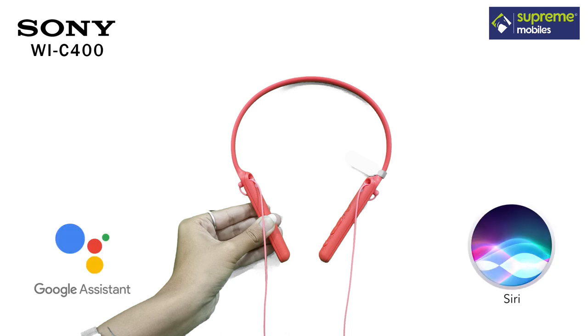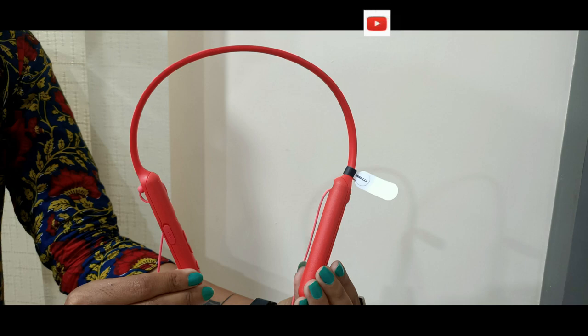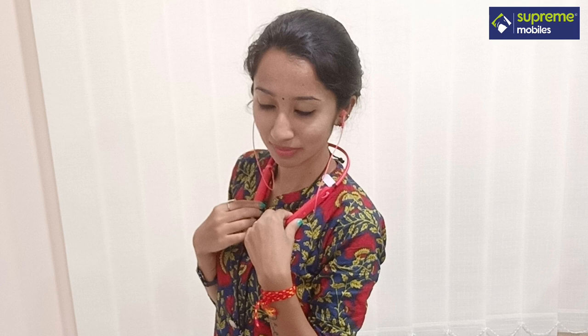This design weighs 35 grams. You can easily connect using the calling button. You can connect with call and vibrate. The sound, connectivity, and quality are all very good with this product.